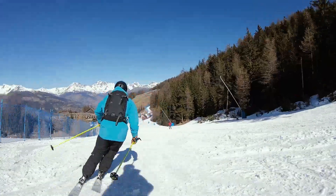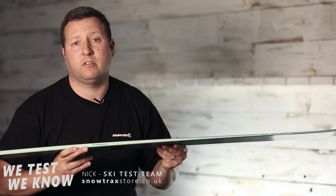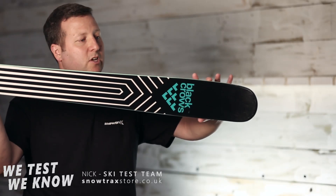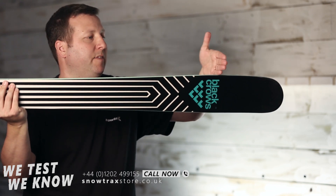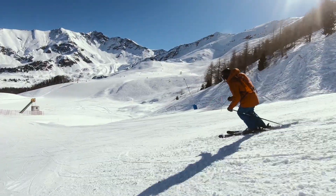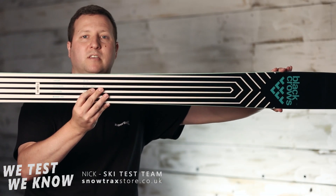Profile-wise you've got camber under the foot and then rocker heading out onto the tip and rocker on the tail of the ski, which gives it lots of flotation in fresher snow conditions but also gives it the bite with the camber underfoot to give you some performance on the piste. You'll notice at the tip it tapers in nice and early, so your actual area where your ski is biting on the piste is around here, and that gives it this really nice pivoty feeling — it pivots into turns really easily, making it playful. Getting into softer snow conditions it gives you that versatility to throw it around a bit more, but you've also got a decent sidecut through the ski to give you grip on the piste.